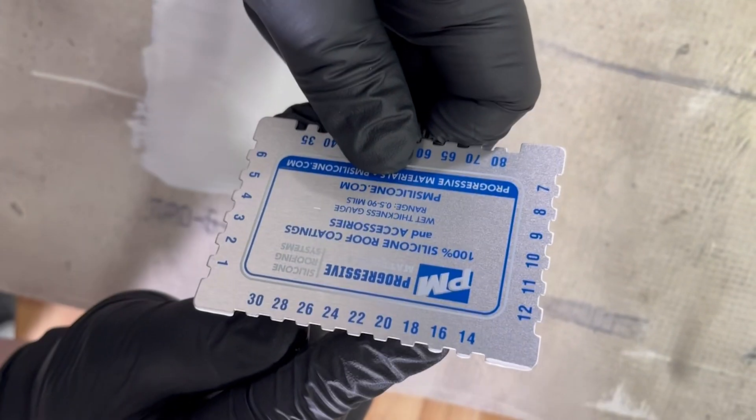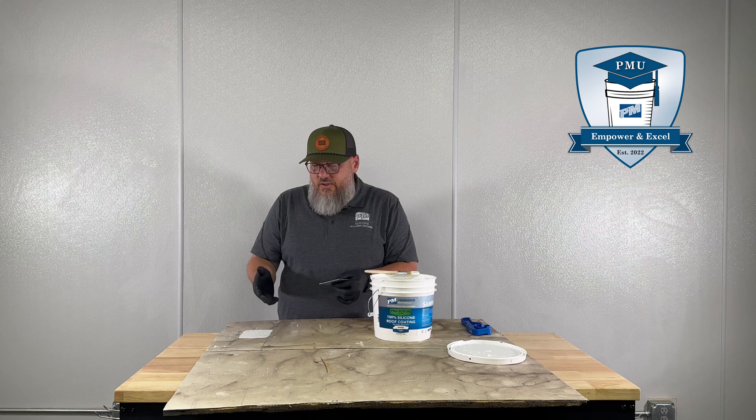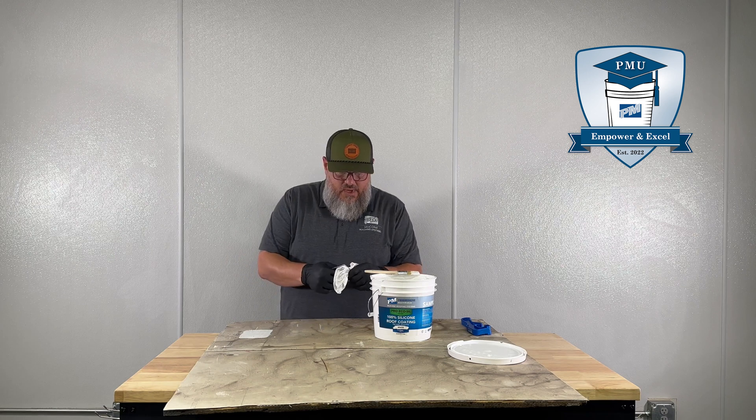So 16 mils would be perfect for an adhesion test, or maybe if you were three-coursing a small damaged area on the roof this would be great for your base coat. But typically this wouldn't be enough for any of our specs, especially over TPO.